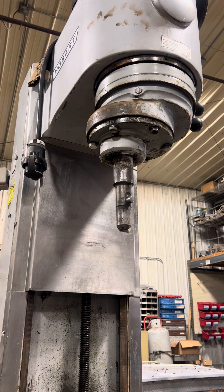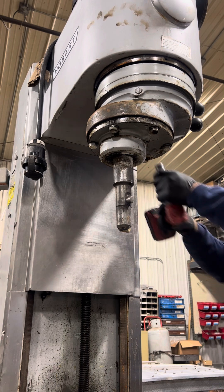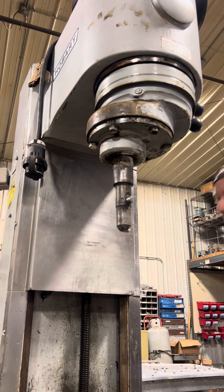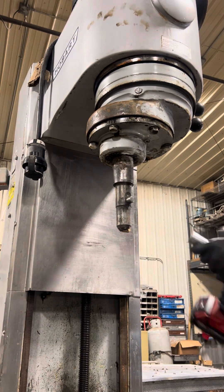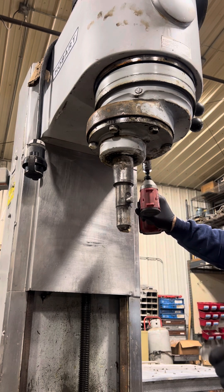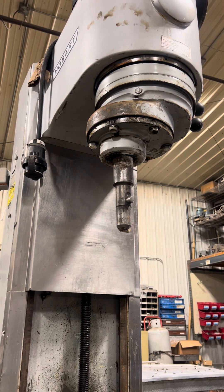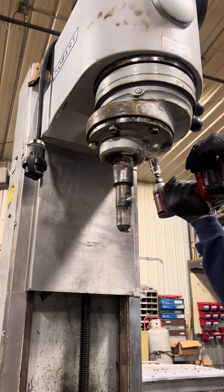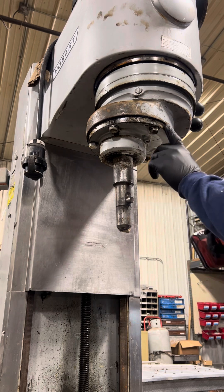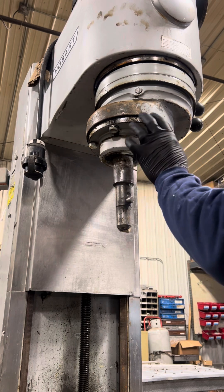First thing we're going to do is drain the oil into a bucket — this is just a three-quarter inch socket. This one is about bone dry, so I'm just going to put this plug back in there.